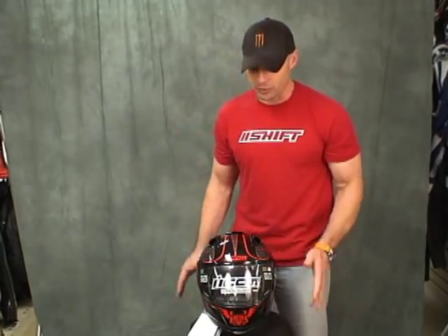Hi, this is Brian Vann from Sport Bike Track Gear, sportbiketrackgear.com. Today I'm going to do a quick video review for you guys on the Icon Domain 2 helmet.